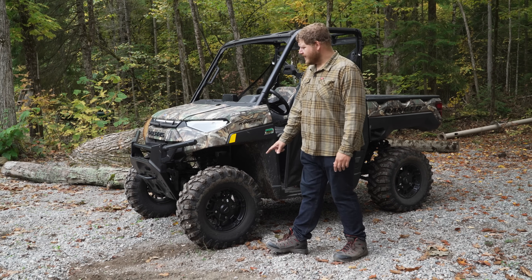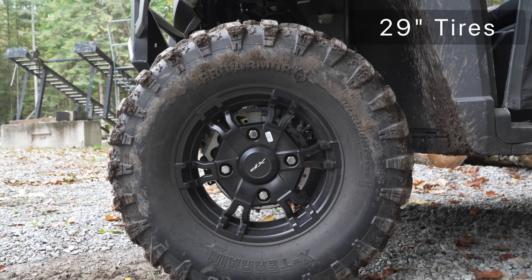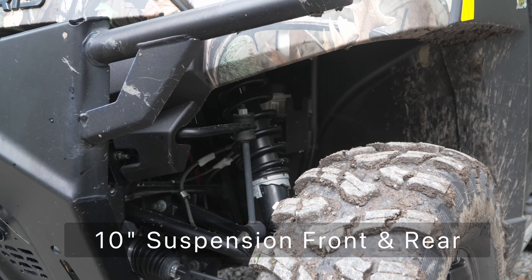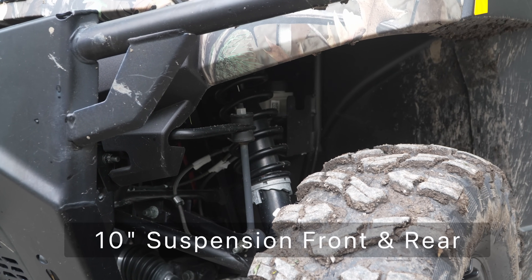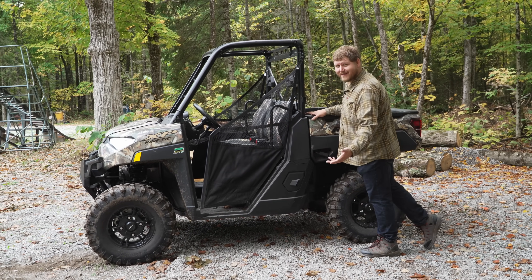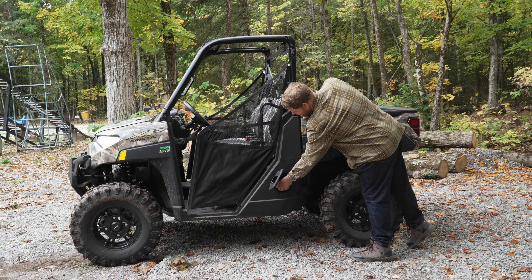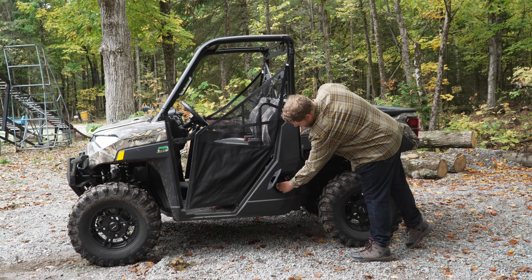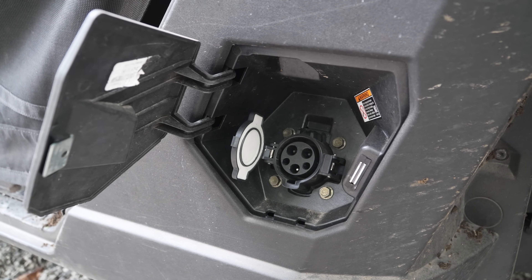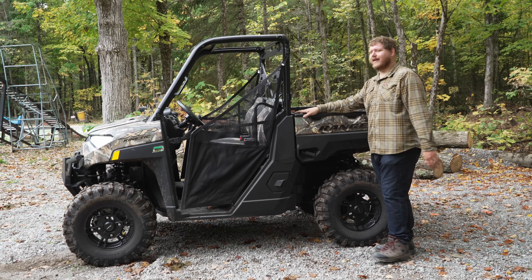Coming around the side — talking tires — that is a set of 29-inch Pro Armor tires. Behind that, a very typical dual A-arm suspension setup, with 10 inches of travel in the front and 10 inches in the back. Like I said, it's a standard Ranger, so over here where gasoline would normally go, they've replaced it with your charge port. This is where you plug your Ranger in. The cap fits on there really tightly, which I like — you want to make sure the elements aren't getting into your charge port.